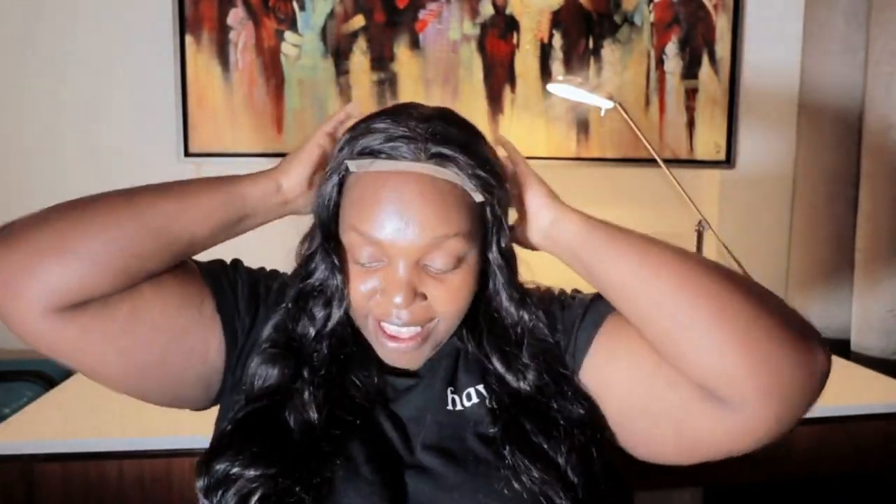I'll show you how far it reaches. It is so soft, guys, and black is back in color.